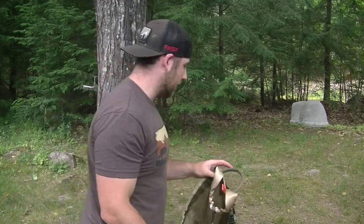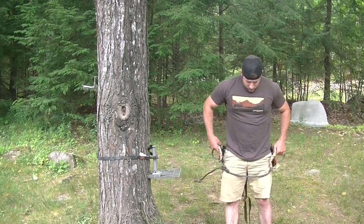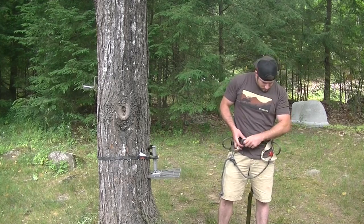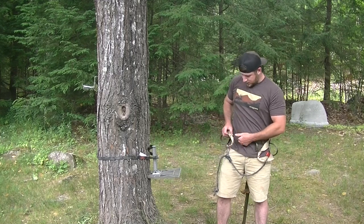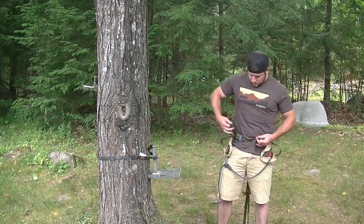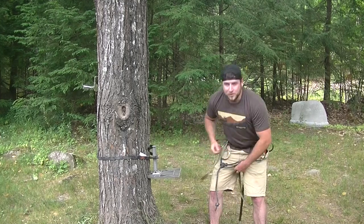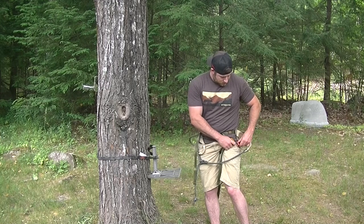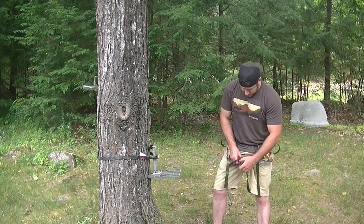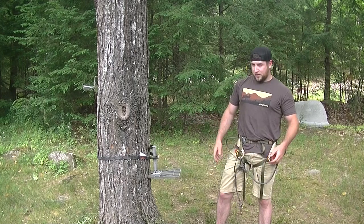So this is the actual saddle itself. Let me show you how easy this is to put on. Start with it like this, and then it has just a simple regular buckle — a pant buckle. Tighten it up, then you go underneath and they hook right up to these orange straps on the sides. So now you're pretty much ready to go.